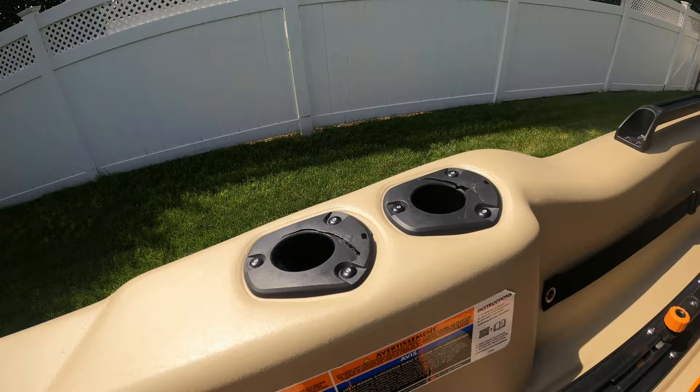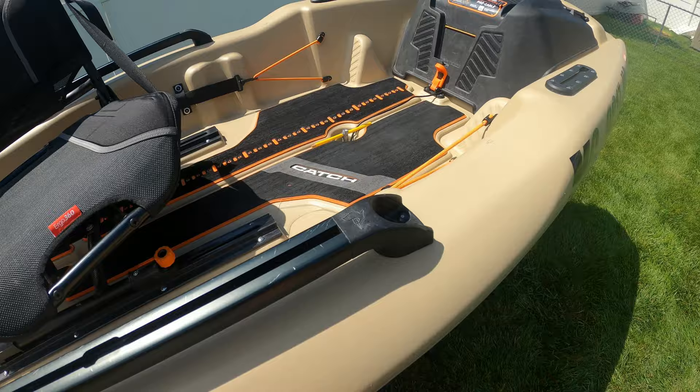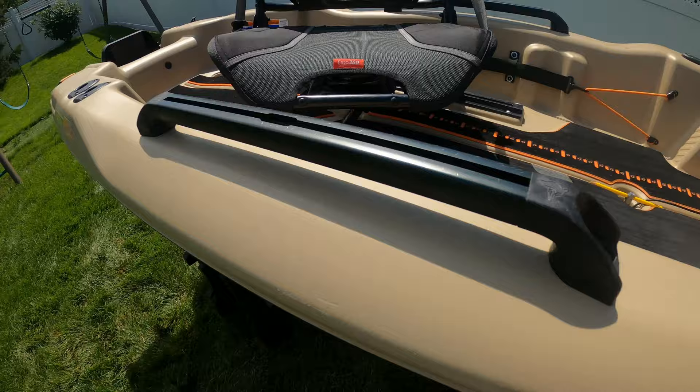Moving further along the side, you have a nice handle that doubles as a track mount — about a 15-inch track mount right here. You get another track mount in the front, and it's the same on both sides. While these are nice, I wish they were a little bit longer — maybe double the length — but they work, and because you have two rails on each side, I have plenty of room when out on the water.